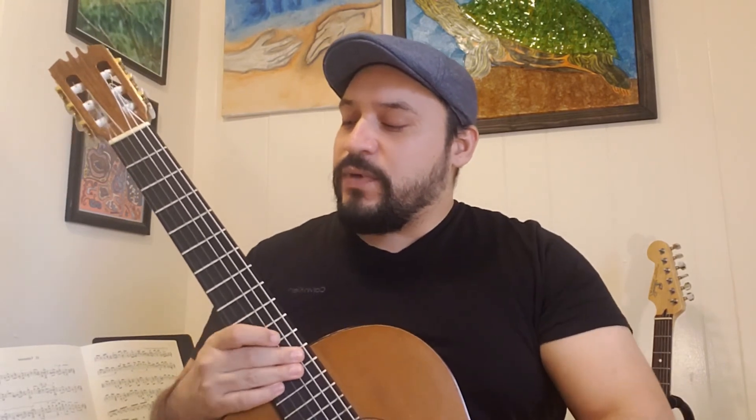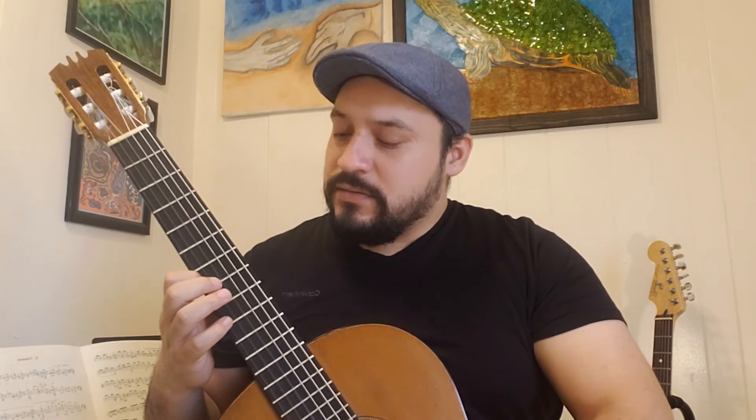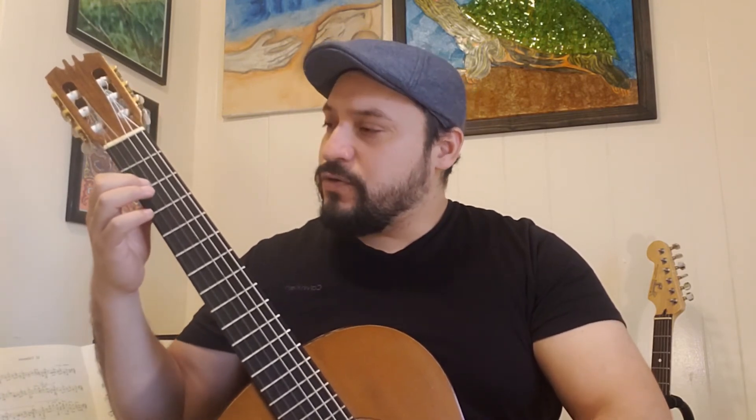Now let's do the whole thing using finger number one, making sure we are landing on the tip of the finger. If you need to practice any frets, go ahead and pause the video and take your time before connecting everything. Ready, and zero, zero, seven, seven, nine, nine, seven — let it ring — then five, five, four, four, two, two, and zero — let it ring and stop.